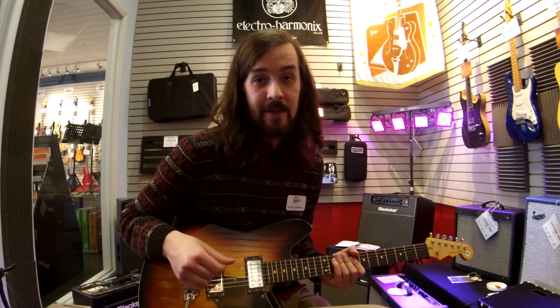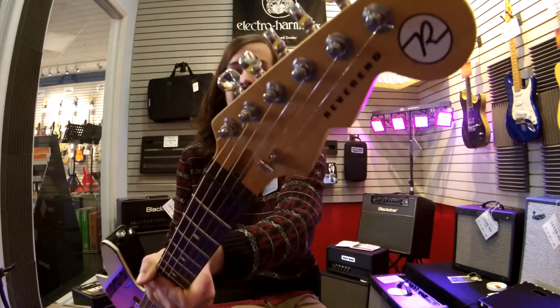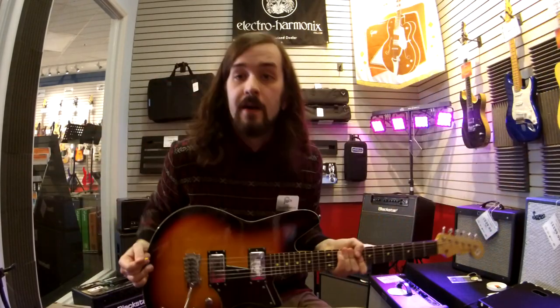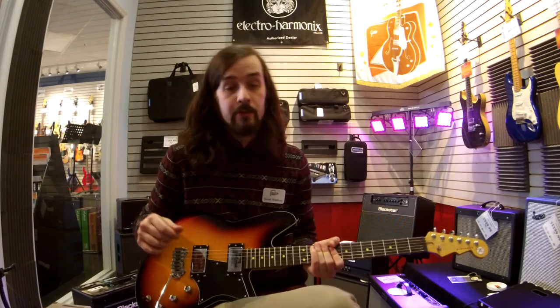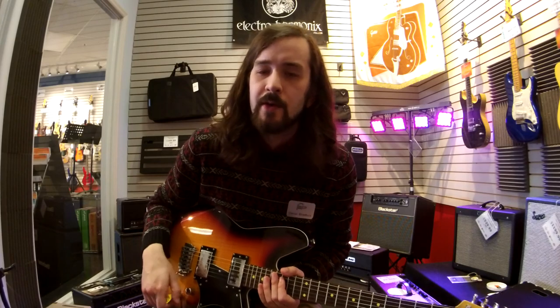Hi, I'm Daniel Bradbury from Fazio's Music, and today we're going to be talking about the Reverend Kingbull RAFM. Now, there's a lot of really cool stuff about this guitar — so much cool stuff that I actually bought one myself. But for the interest of time, we're just going to go over some of the main talking points.